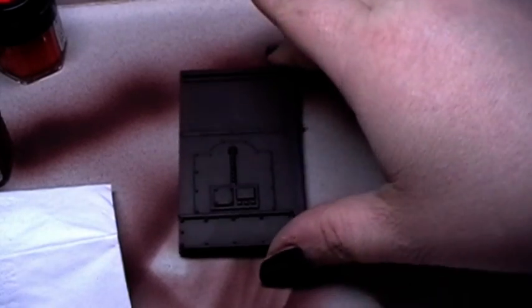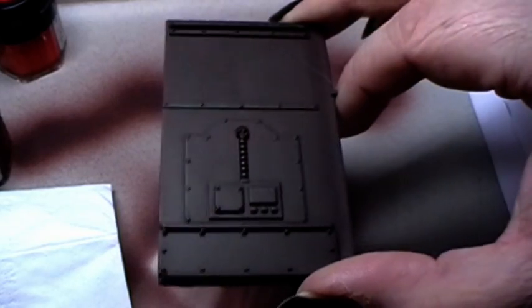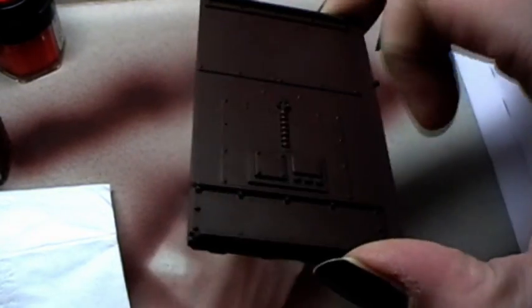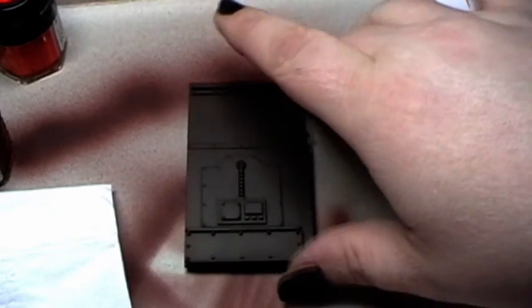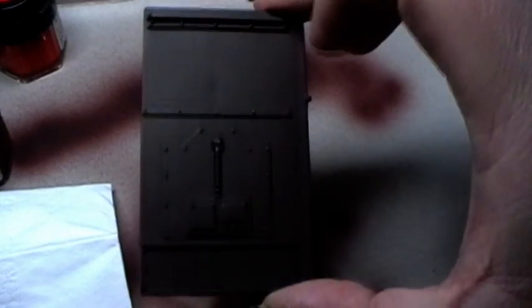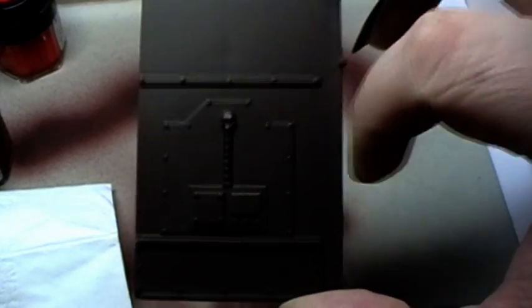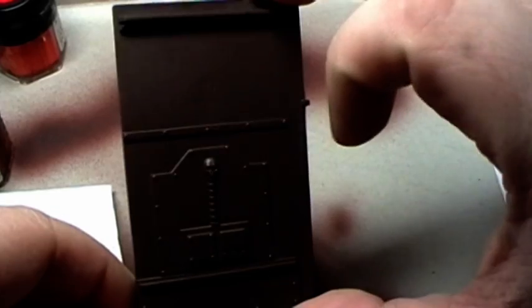Hi Tubies! Here's Alexandra again, and what I'll show you today is how to properly weather a surface. This here, for example, is a part from a building, but you could also do this with tanks or every other structure that you need to weather. What I've done here first was priming this surface in black and then coating it with one coat of scorched brown.